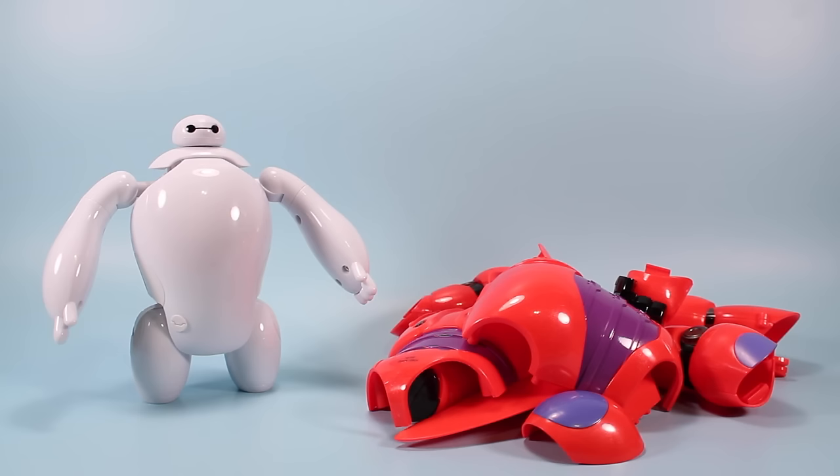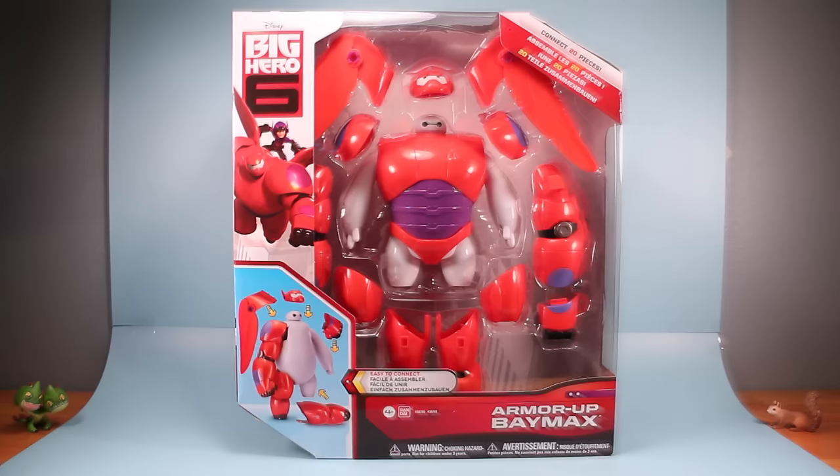I thought I would take a moment of your time and give you my thoughts on the Big Hero 6 Armor Up Baymax toy from Bandai.